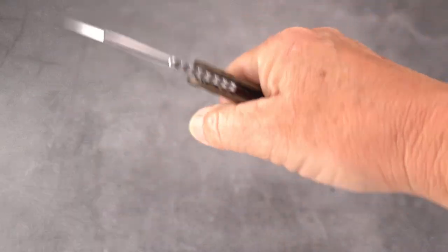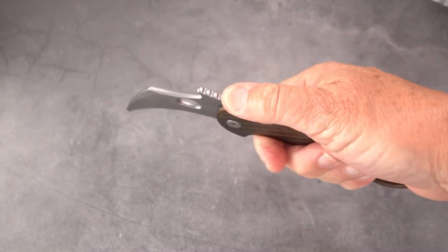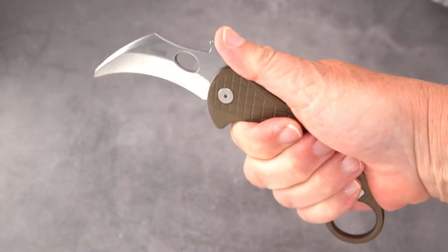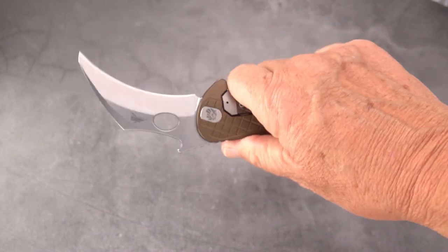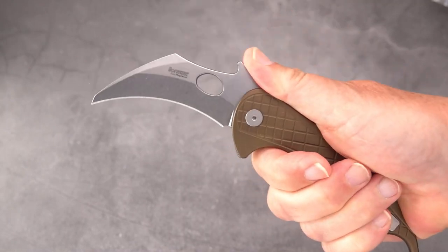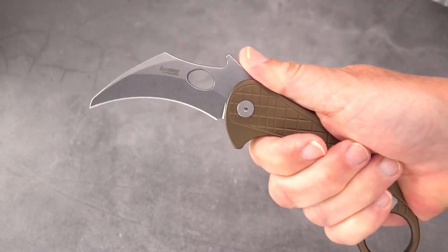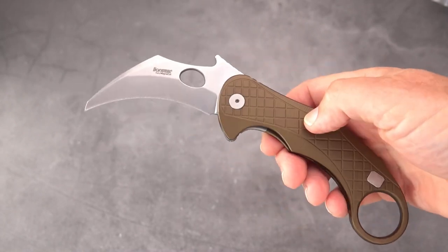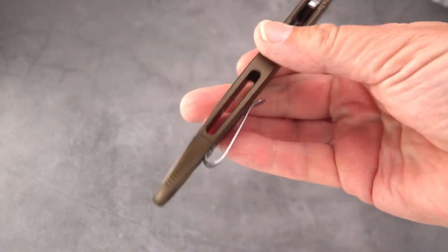Some people have mentioned it's a little on the large side, and I'll show comparisons in a bit. You've got some really nice jimping on the thumb ramp. Everybody feels the only way to use a karambit is with the ring, but that's not necessarily the case. In the Philippines there's a whole style where they use it more like a hawksbill with the edge forward and point up — you can verify that with Filipino Martial Arts Kali groups, the Sayoc groups, FMA.